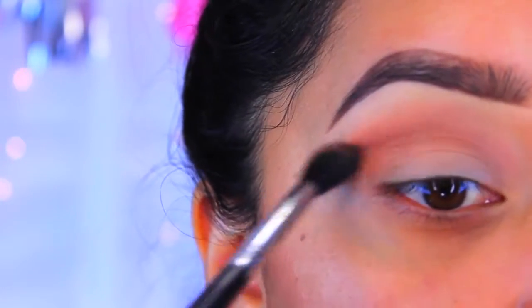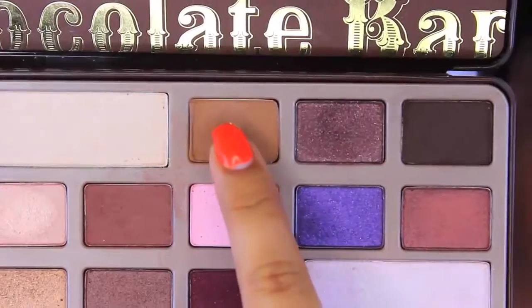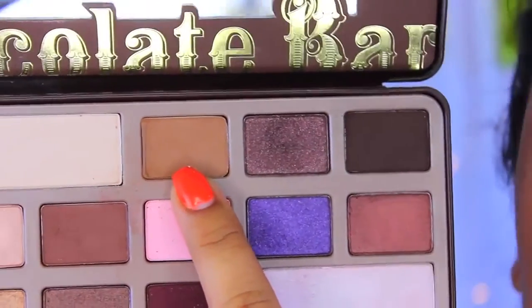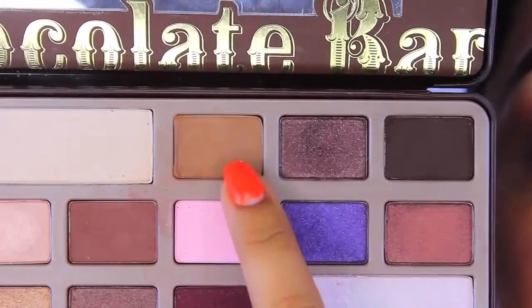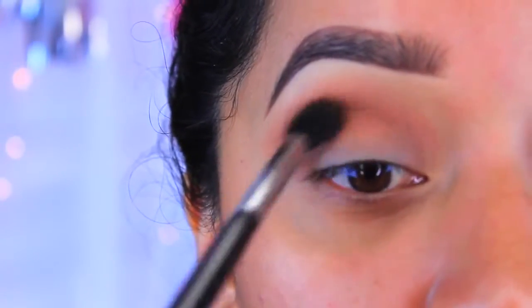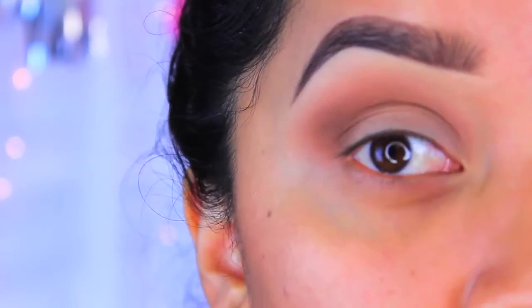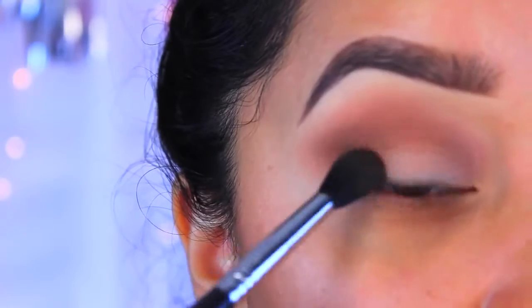This is going to help with the blending as well as the transitions of the colors. I will make sure to list exactly the colors I'm using in order. The next color is this one right here — it's a really nice peanut butter type of color — and this is just going to go on top of that first color. It's all about blending the colors together.